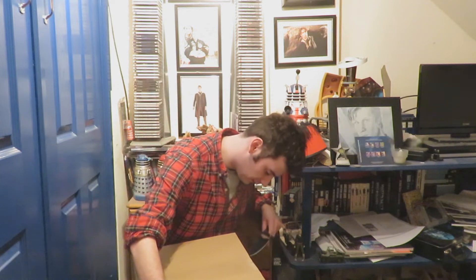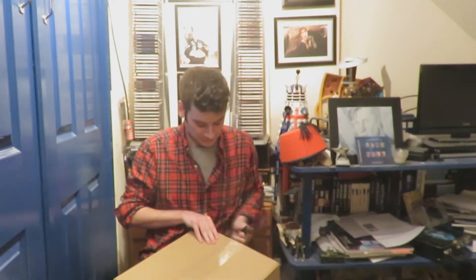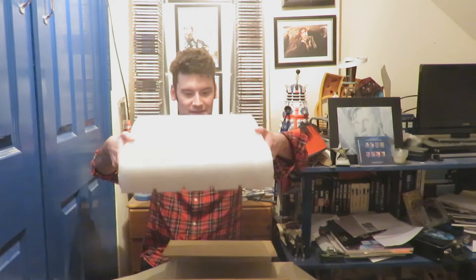So if we just get the good old knife in to open that side, and then the other side like so. And then if we just cut along the middle like so, and just open that up. And then we've got this foam box which I guess contains the vinyl.